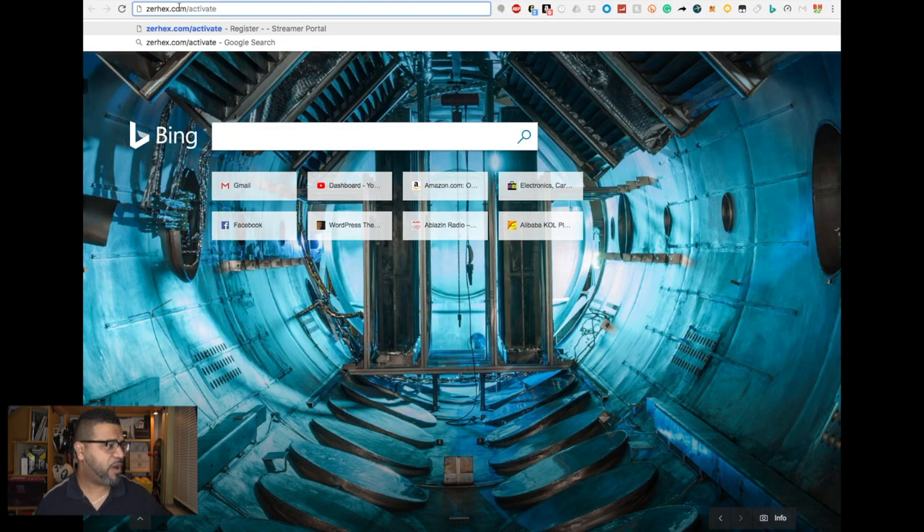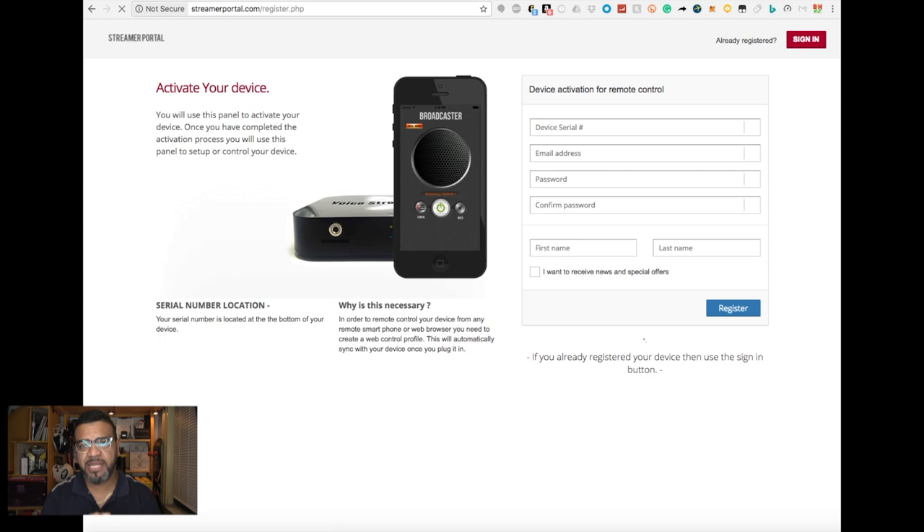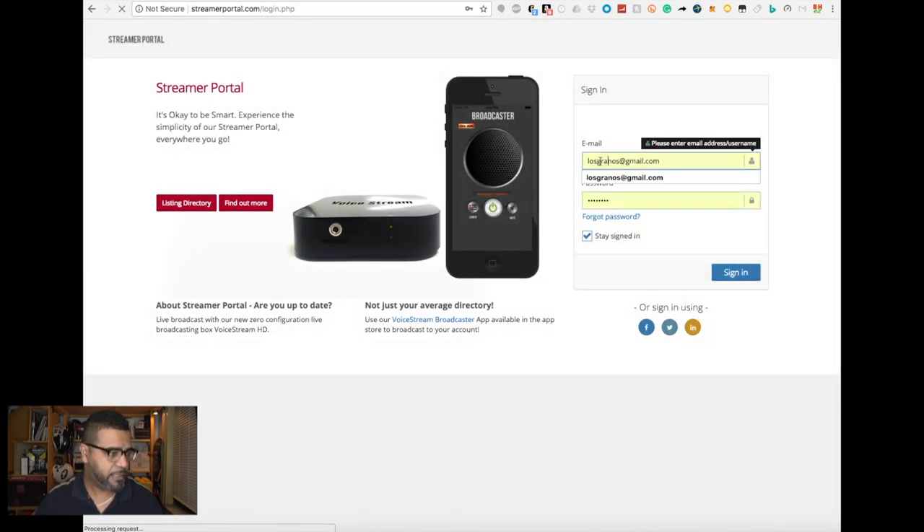The first thing you do is go to xerhex.com/activate. Press enter and it brings up this window. It's really straightforward — you put in your serial number which is on the back of the box, your email address, password, first name, last name, and whether you want to receive offers. In my case I'm already registered so I'm just going to sign in.